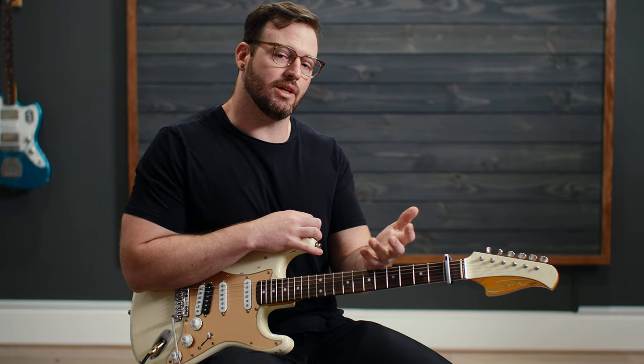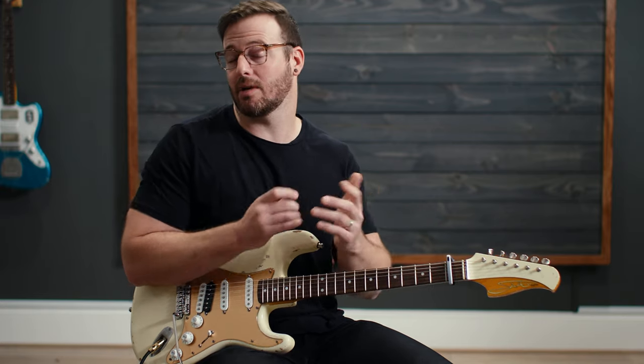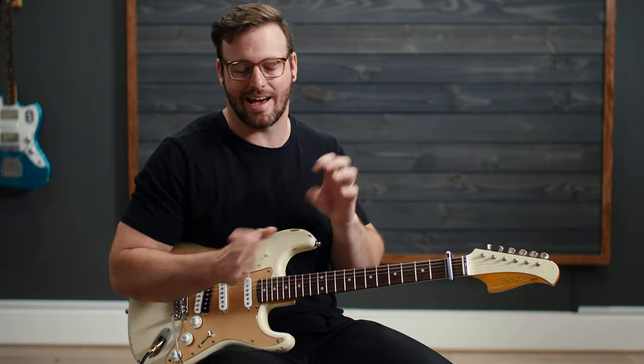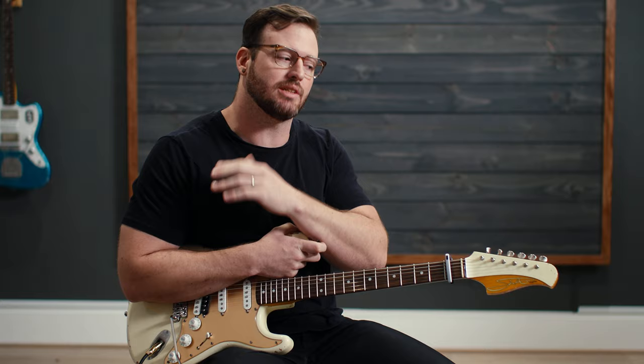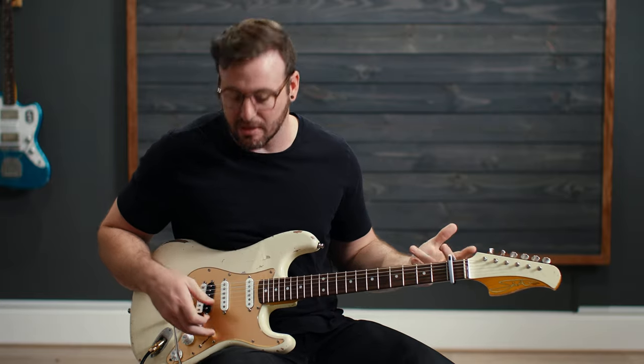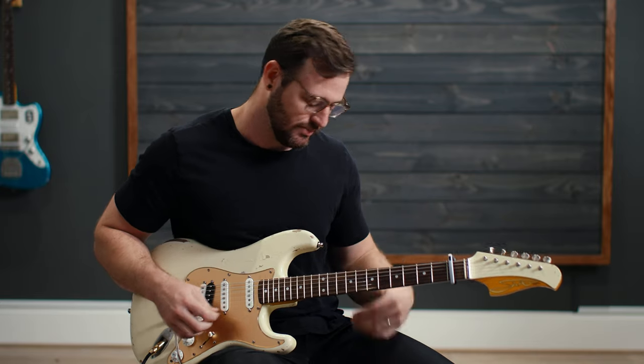So in this song, we start out with a lead intro riff, and we repeat it one more time — kind of, sort of — because there's actually some added stuff to it. I'm going to teach you the first time through, and then I'll teach you what we do the second time through. I like the neck pickup on the Strat for this — I think it sounds really, really good.